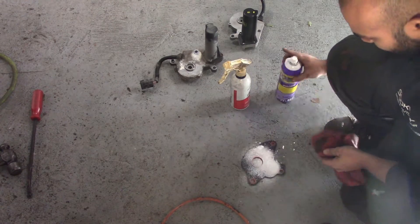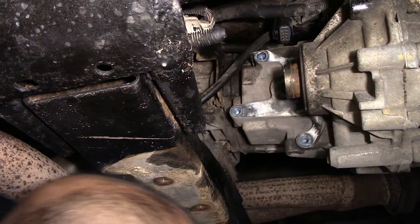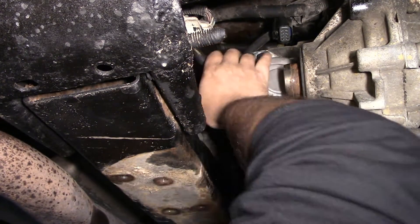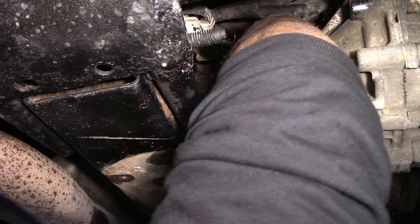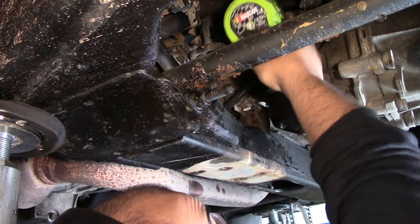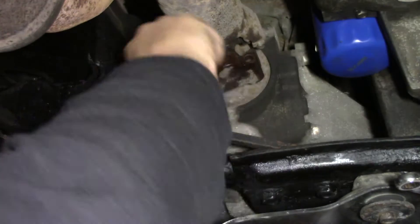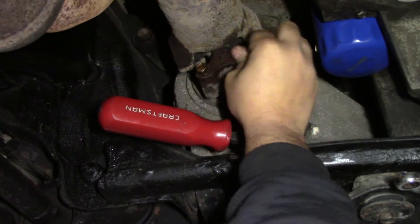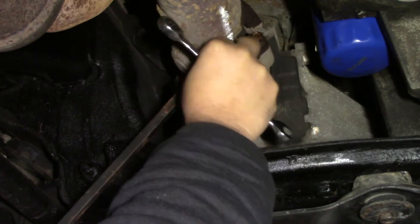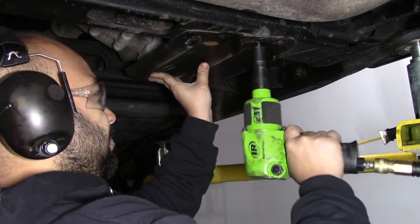On the transfer case gear, turn the key way by hand to face the ground — should be one click. Then reinstall the new encoder motor. We start by replacing the three 15-millimeter bolts on the encoder motor. Now reinstall the drive shaft and reinstall the four 11-millimeter bolts and tighten them down. Finally, reinstall the skid plate and you are finished.